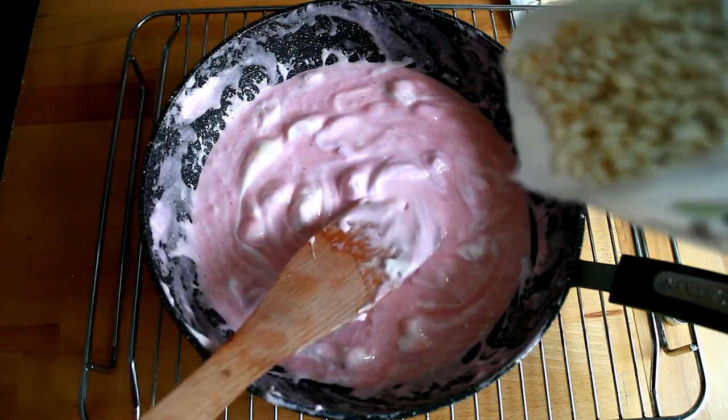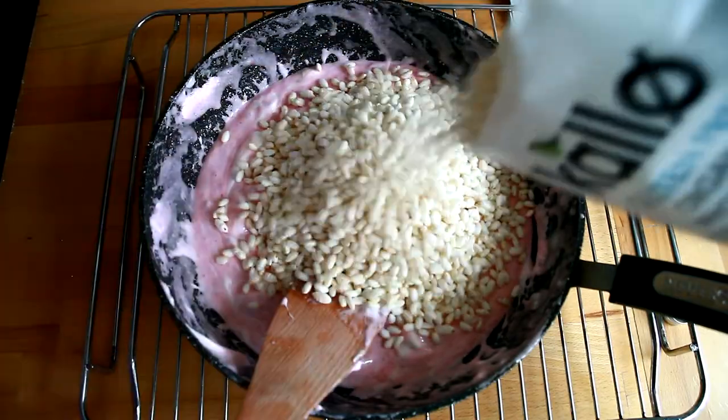Now we are going to put the cereals in. Are you going to help me mix? Yeah! Mix, mix, mix!